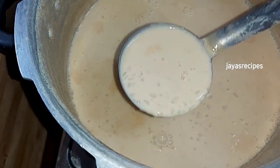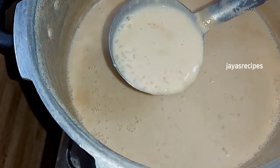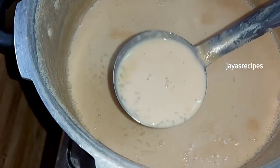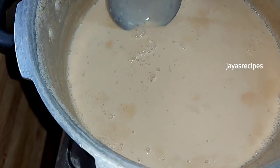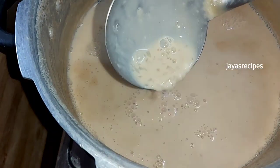It is a special dish. It is not a natural pink color. It is a very creamy color.